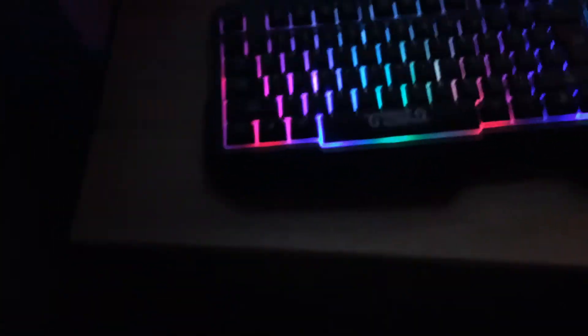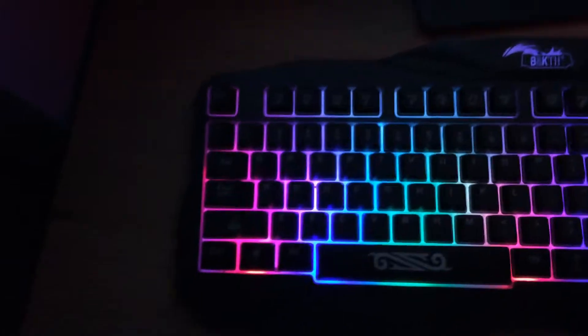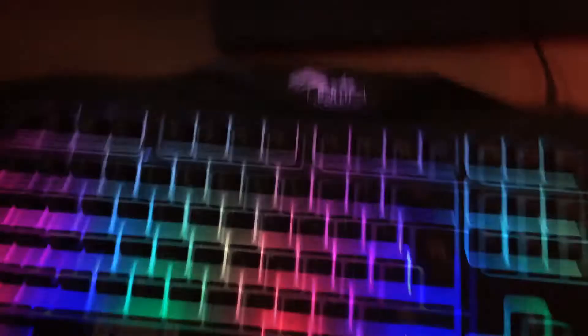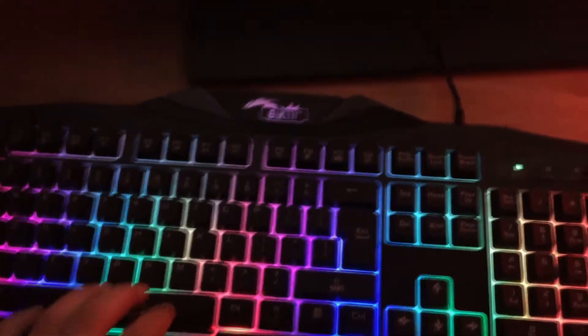First of all I'm going to show you my setup in the dark with all the lights on and explain, then I'll put the lights on and show you. As you can see, first of all you've got the keyboard — it's got LED rainbow lights and I think it looks pretty nice. Made by these games up here, and it comes with a matching mouse called Backeith, I think — I ordered it off Amazon.